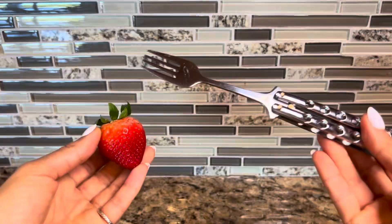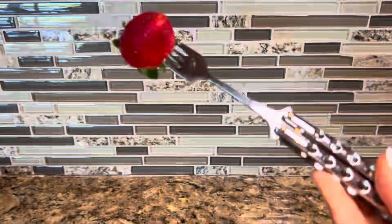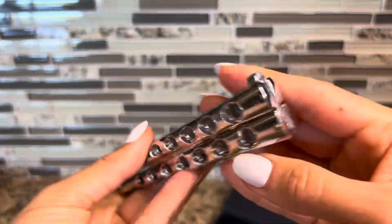Now here's what the fork looks like going into something — showing that it works. Then when you're all done, undo right here.